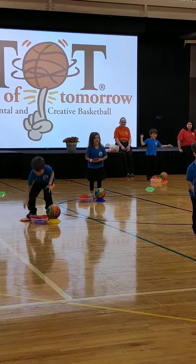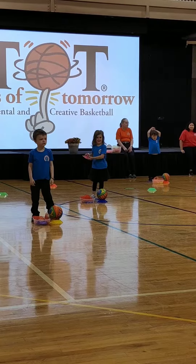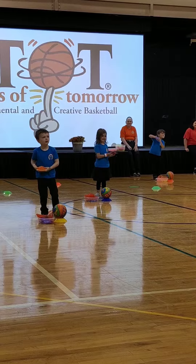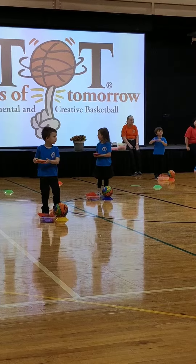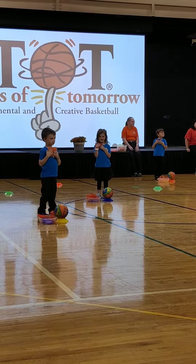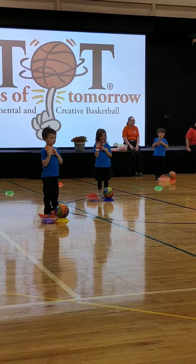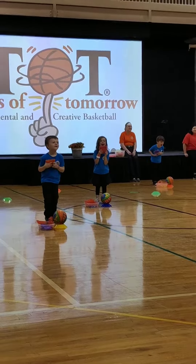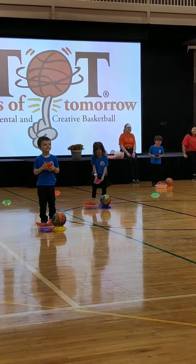Pick up your bean bag and pretend it is a baby. Let's rock the baby. The baby is crying — let's burp the baby. Okay. Bean bag's down.